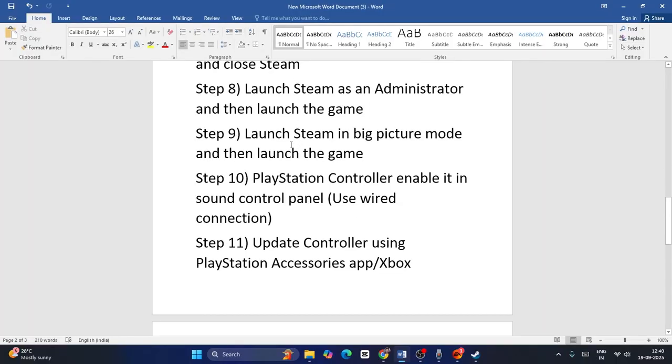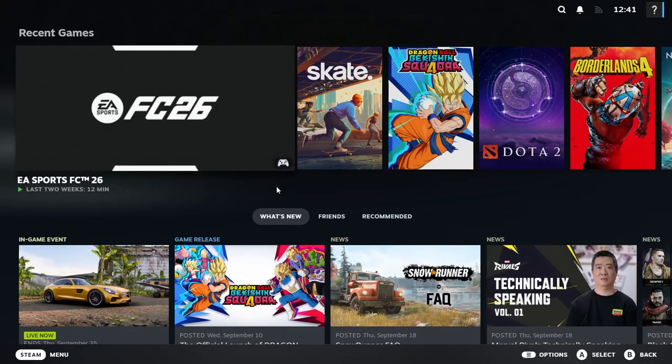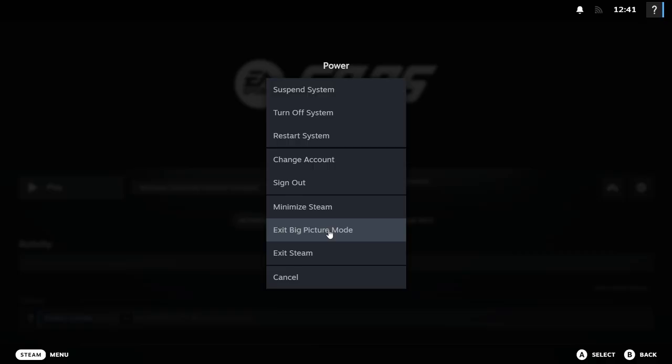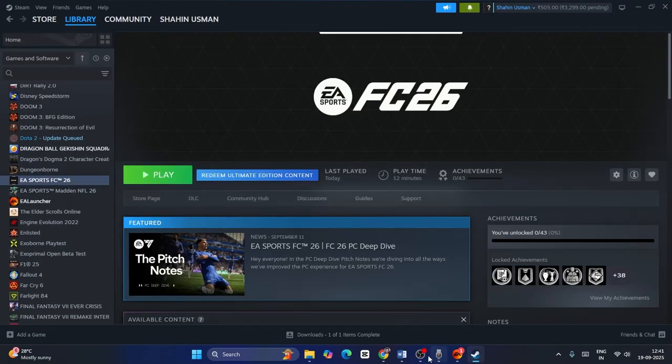Next, we need to launch Steam in Big Picture Mode and then launch the game. In Steam, there is an option at the top that says 'Enter Big Picture Mode' — click on it. Once you're in Big Picture Mode, select your game and launch it, then check if the controller works. To exit Big Picture Mode, click on Steam, then Power, and select 'Exit Big Picture Mode.' After exiting, go back to the library, find FC26, and check.